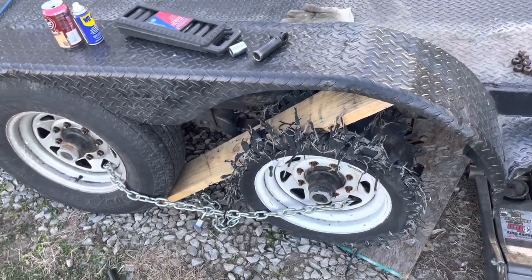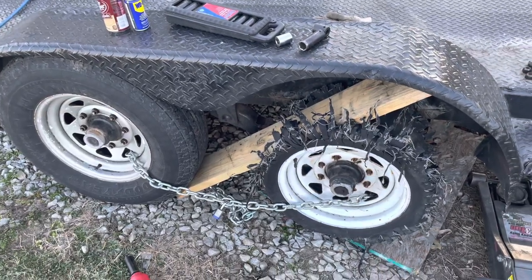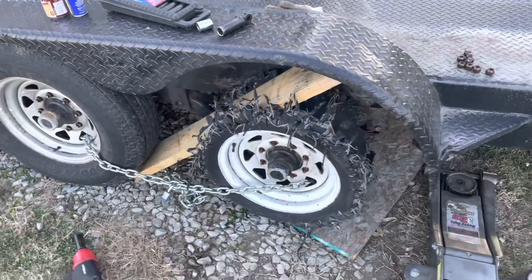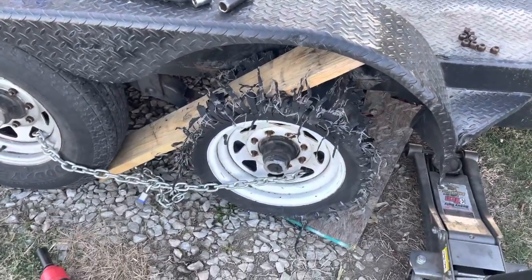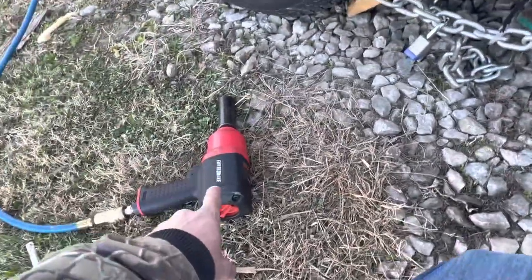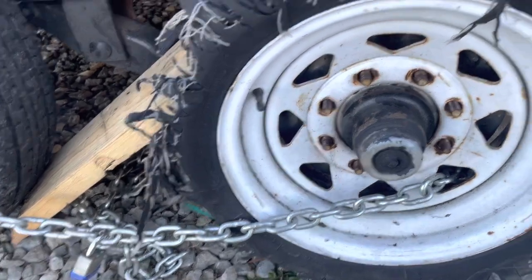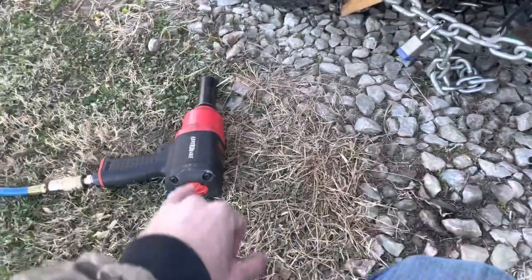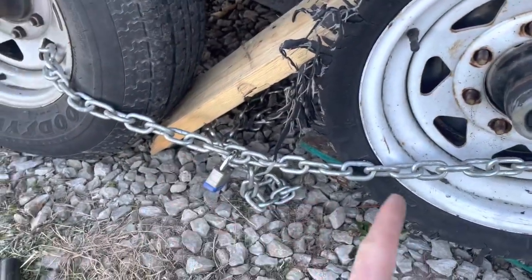This is a quick video on how to change out a shredded, blown-out tire that will not grip the ground, so it does not spin out of control while you're trying to remove it. You can use an air ratchet, which I have, but if that seems to not work and things want to spin on you still, or you just don't have the ratchet, here's another way you can do it.